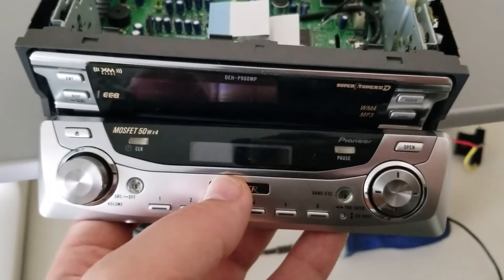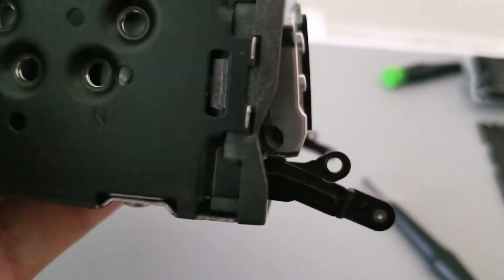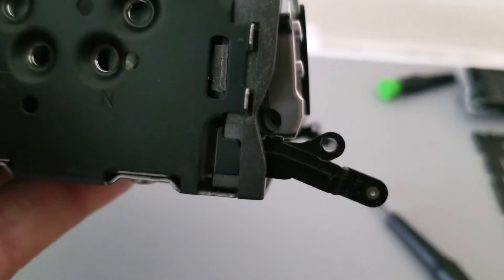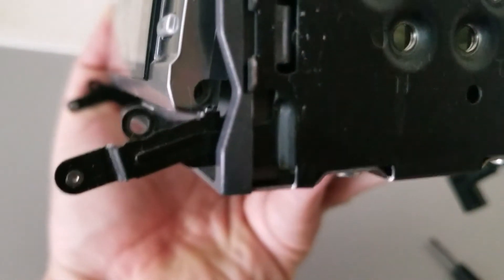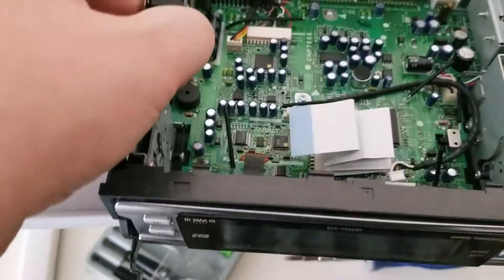To remove the main faceplate, you want to take out one screw from each side. You'll see that hole in the bottom right there, and on the other side there is also another screw. The faceplate will be able to rock back and forth, but you won't be able to remove it yet.